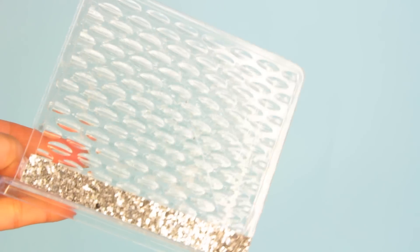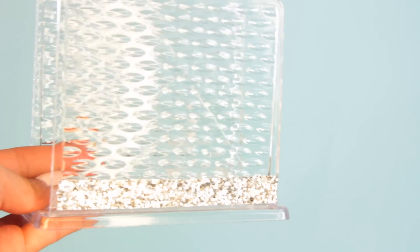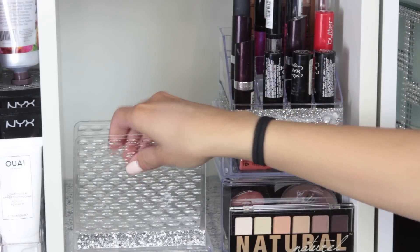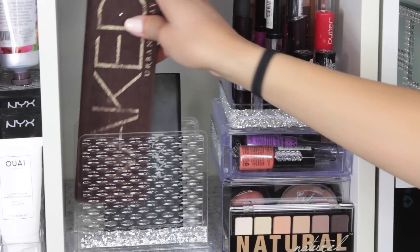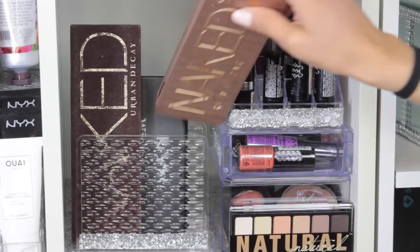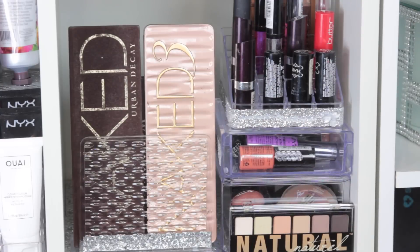The final product you can use from Dollar Tree to display your palettes is a napkin holder. I've actually shown you guys this before in my '$1 makeup organizers from Dollar Tree' video, but I'm showing it again just in case you forgot or haven't seen that video. You can see that my napkin holder has a silver trimming on it — that's from the tutorial I mentioned about makeup organizers.